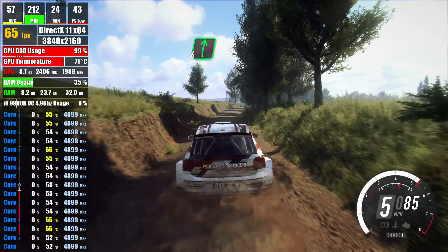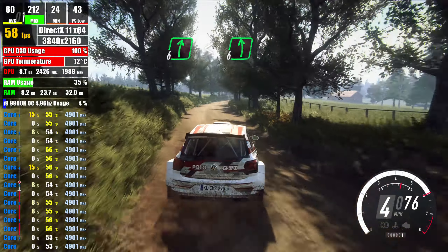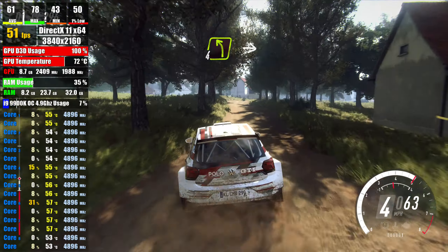opens extra, extra long, into slow, 6 left long, over bump, into 3 right of a crest, bump, into 4 left long,